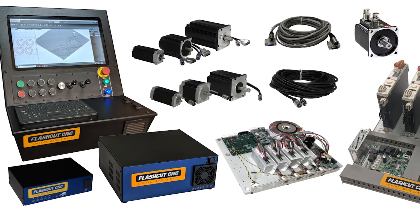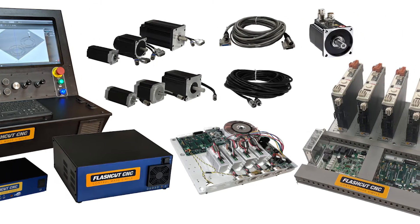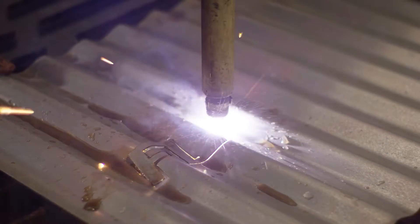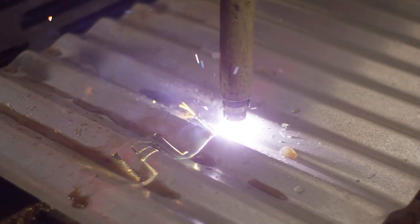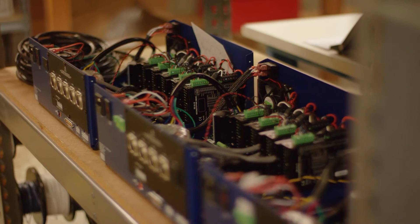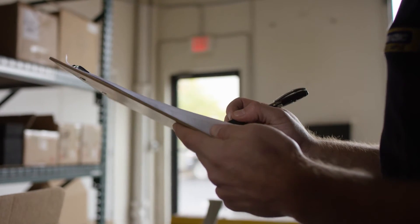With our complete line of CNC controls married to whatever type of machine you're using, our customers are able to perform better than they ever have before, which really means they are able to grow their business. They are getting a very robust, easy-to-use CNC controller that they can count on day after day, week after week, year after year.